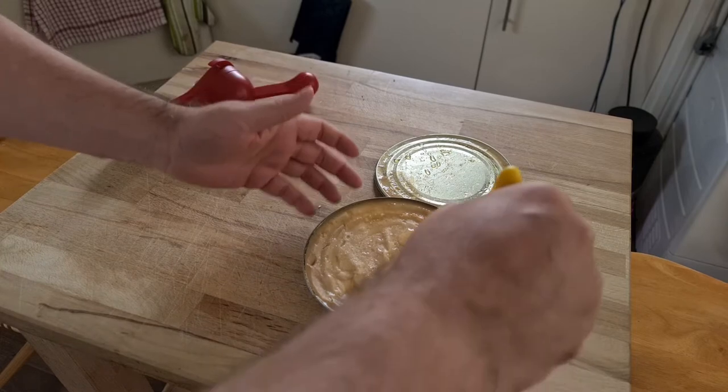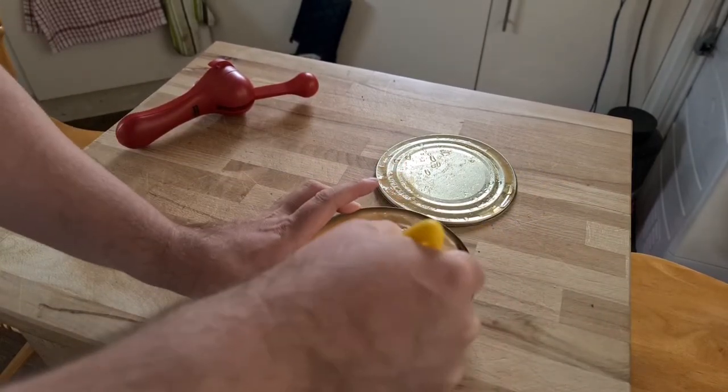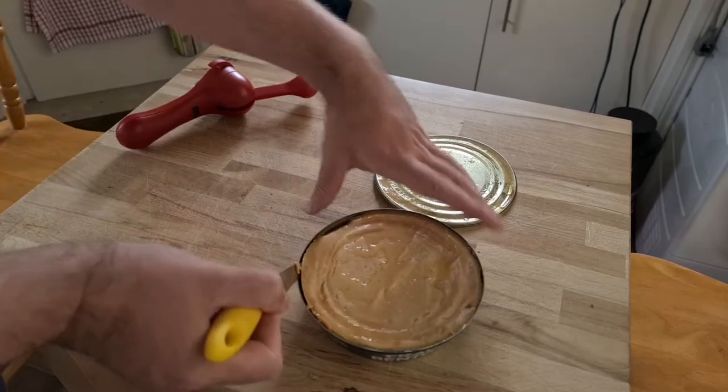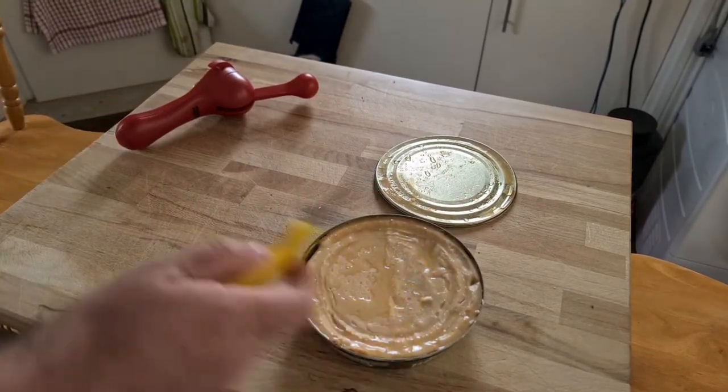I am going to go round and separate the pie from the edge. I do this so there's a hope that when it's cooking, it sort of rises properly. I've separated the pie from the edge.